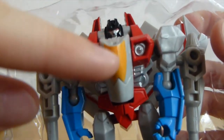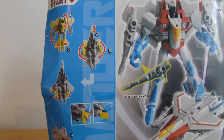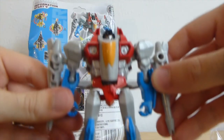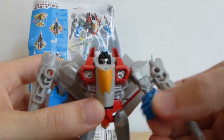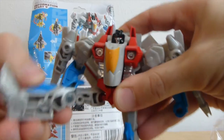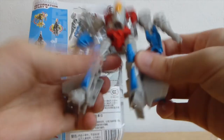Already there's some paint scrub here, some paint missing. The instructions are right here in the back of the card. Articulation: nothing on the head, ball joints in the shoulders, ball joint in the elbow. The gun here can rotate. Also ball joint at the hips, knee articulation, and feet articulation as well — it seems to be part of the transformation though.